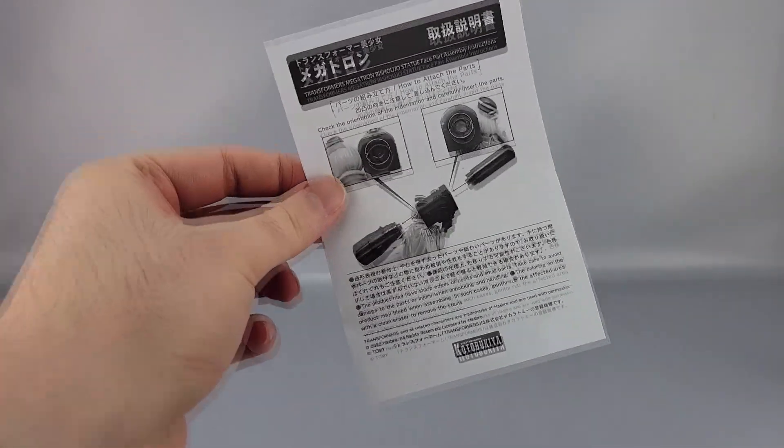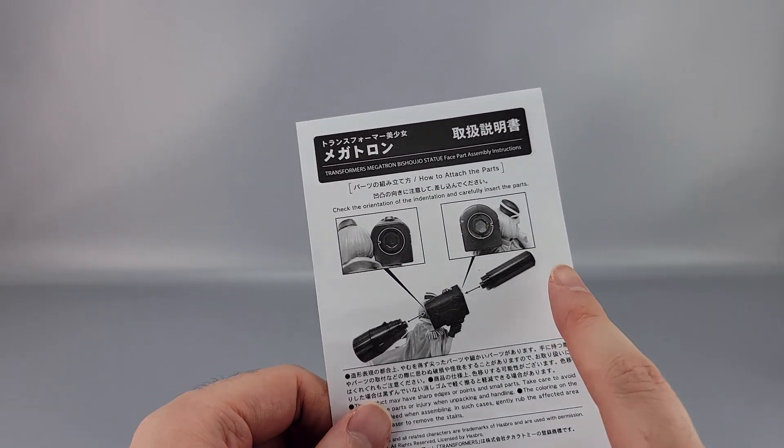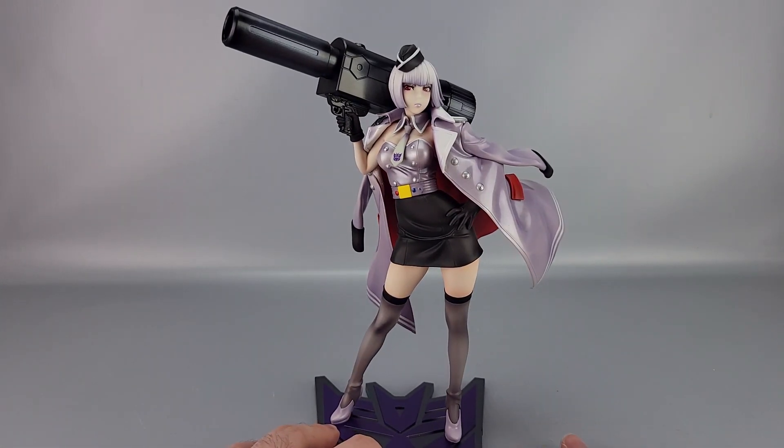Also included is a small instruction sheet that tells you how to assemble the fusion cannon, since it comes in separate pieces outside of the box. It's pretty easy — it's keyed so you just pay attention to the notches. Not difficult at all since it comes in multiple pieces.